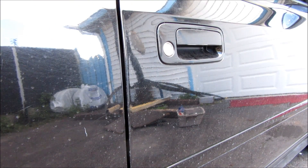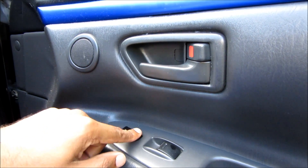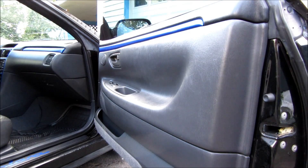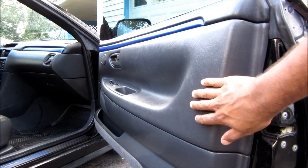Today we're going to be changing the power door lock actuators. The problem I'm having is when the weather gets warm the actuator stops working. The door lock latch and actuator assembly is located here, and to get to it we need to remove this door panel.